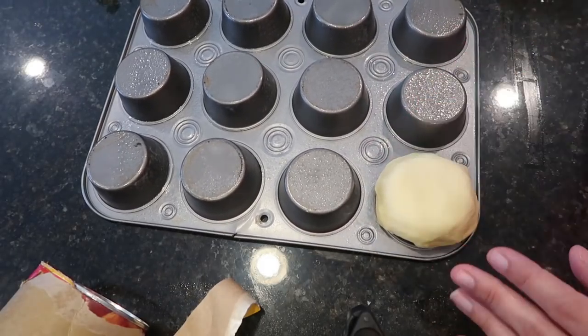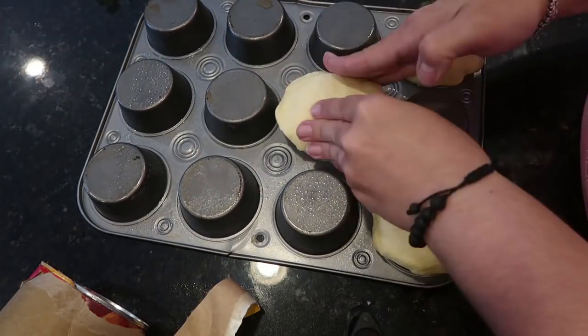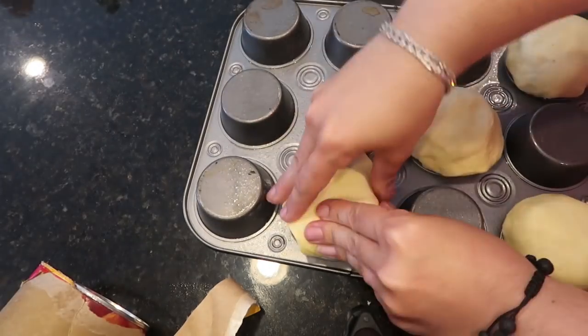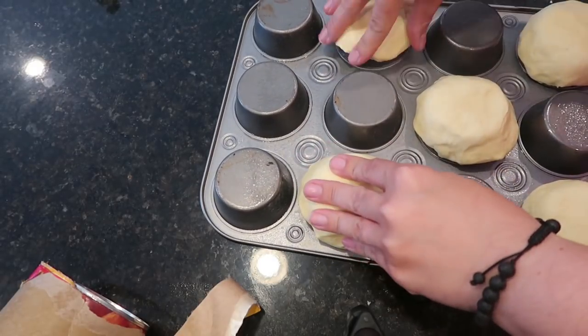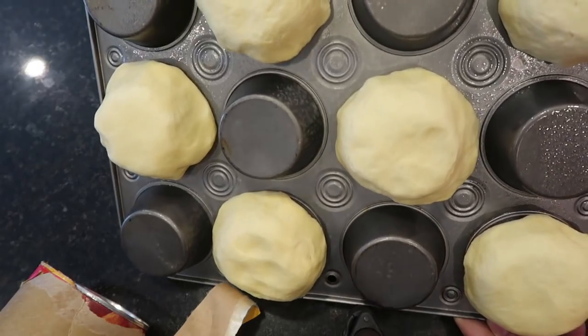Once all your biscuits are completely flattened, grab the cupcake tray. Use every other cup and form the biscuit all the way around the back of the cupcake pan, making sure the biscuit touches the bottom of the pan.